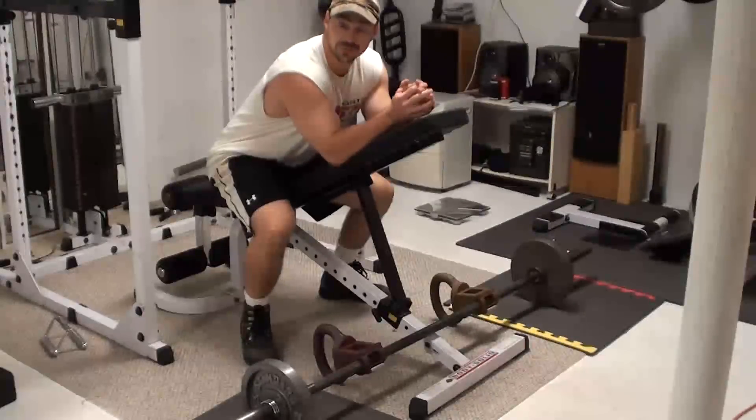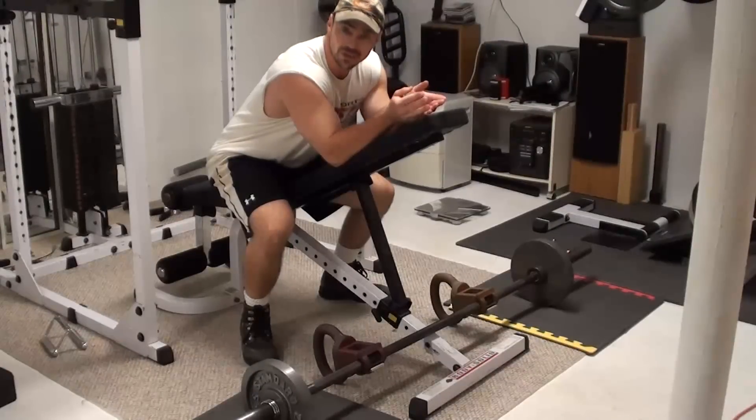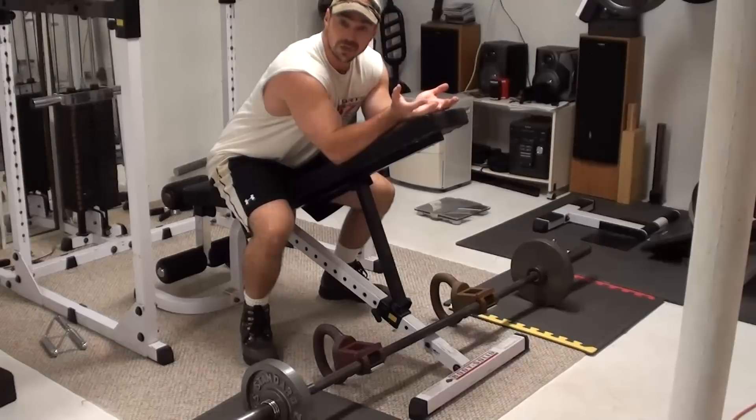Alright, so I've got another really good use for the kettle clamps. One of the biggest problems with a barbell row is that as you're rowing up, the bar hits you in the chest or the abdomen, stopping your range of motion.